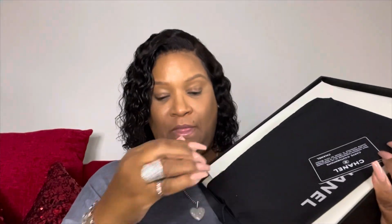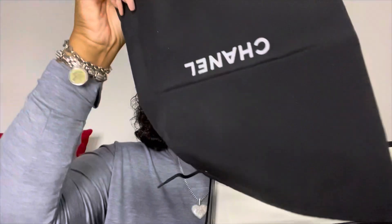Okay, first up, here's the box — these are the dad sandals. Let me show you what comes in the box. You get all of your little authentication cards, this little Chanel card. You get the dust bag so that you can put your sandals in. Let's unbox it — I'm excited!